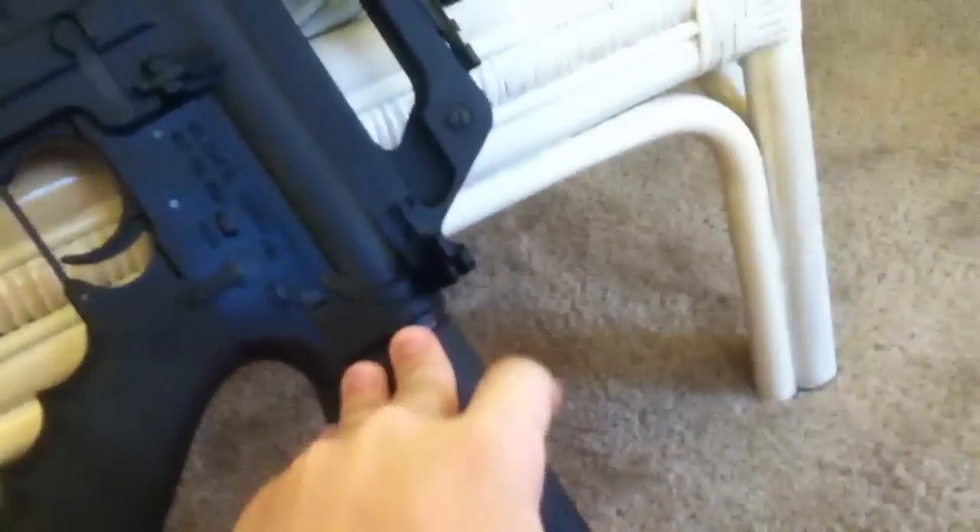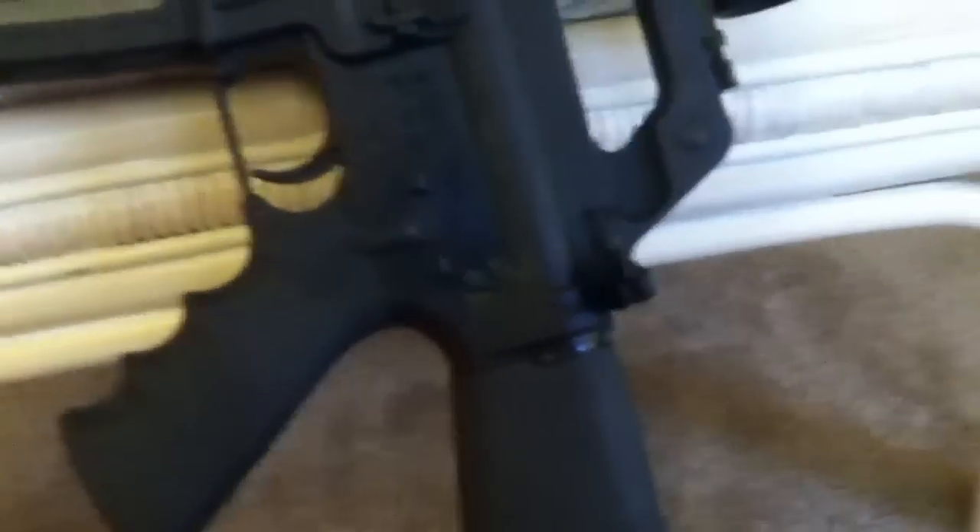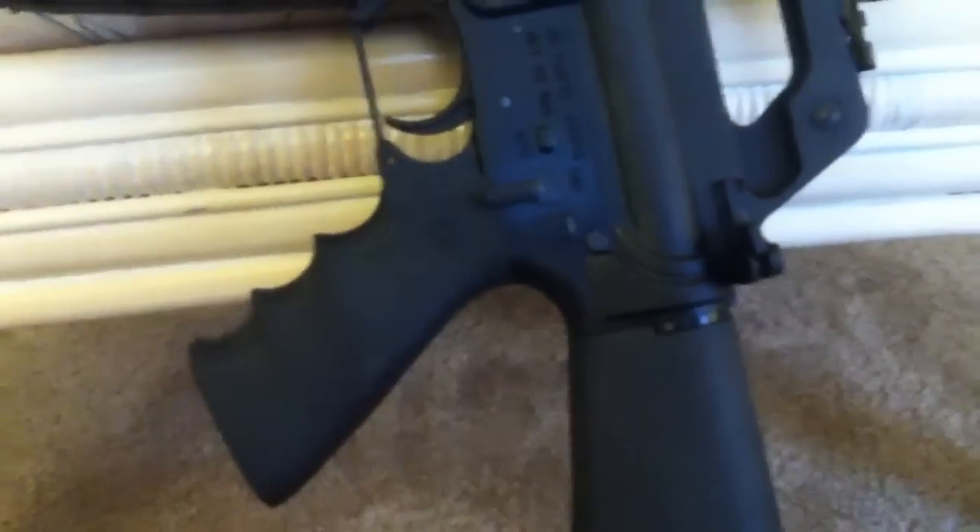The last thing I'm probably going to do to this is put on a Magpul telescopic stock — you know, the one with the little adjustment there where you can pull it in and adjust it. You see them on the internet. The one I'm looking at is about $50, not bad. When I get 50 bucks to just blow on something, I'll get that.